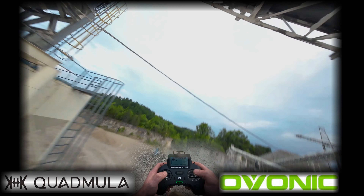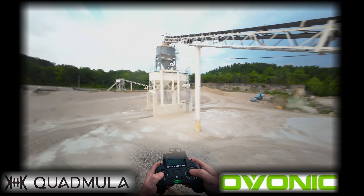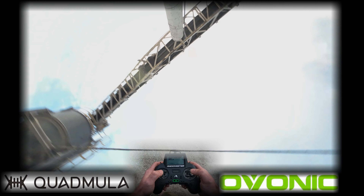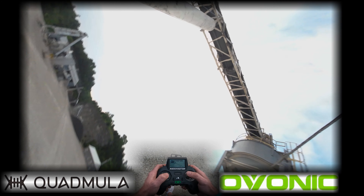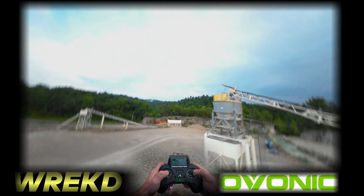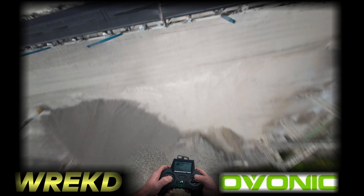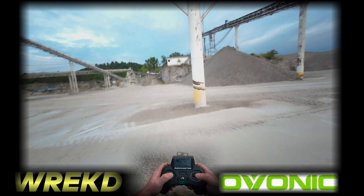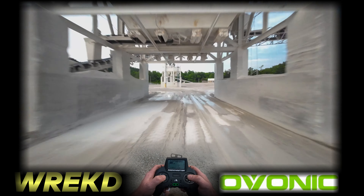This spot is sick. Still shoots strong. Definitely has great sag compensation. The thing about these spots though — if you crash, it's just over buddy. I can't go get my drone.